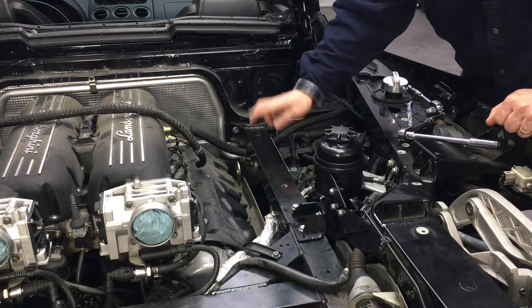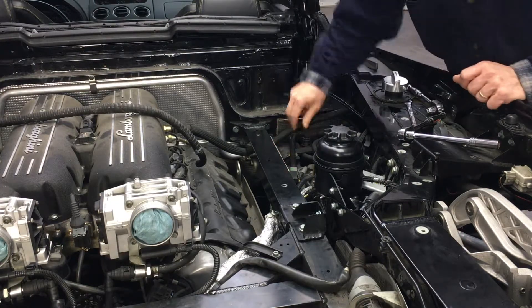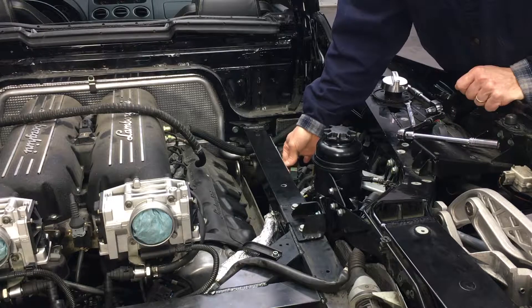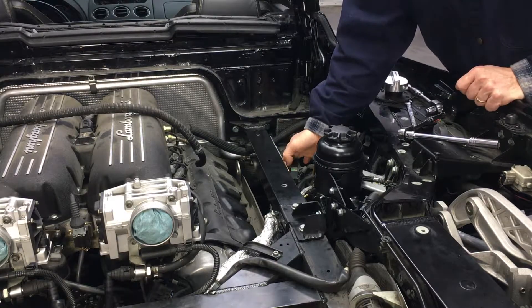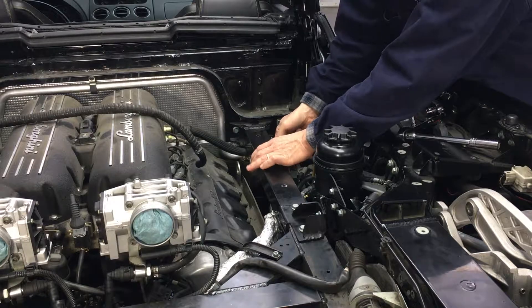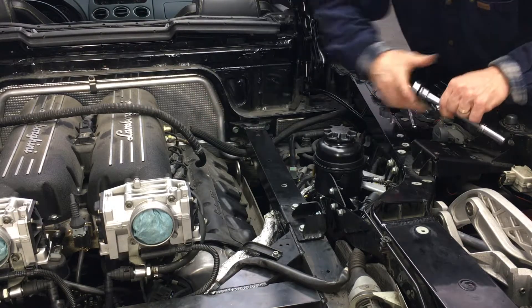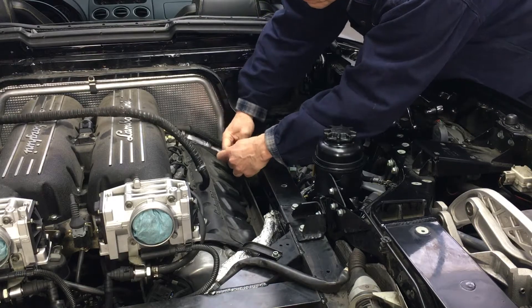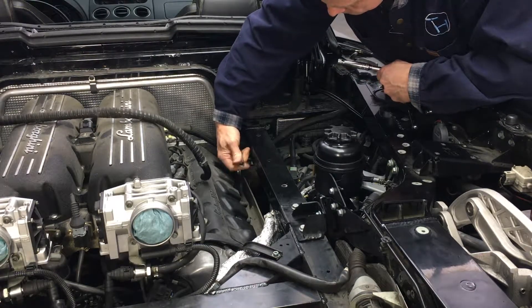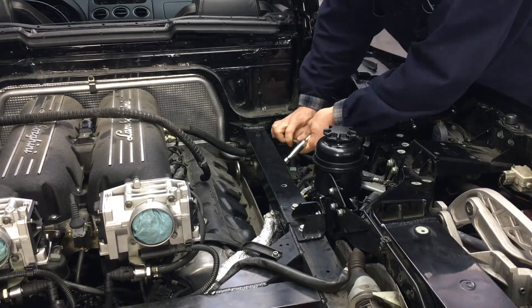Taking out the frame member and the heat shield, we have two 10-millimeter hex heads and five 13-millimeter hex heads. Just take those bolts out — we've loosened them already and the frame member will come out. There is no tension on it normally, so no worry about distorting your frame by taking out this frame member. A magnetic tray comes in handy so you don't lose your bolts.